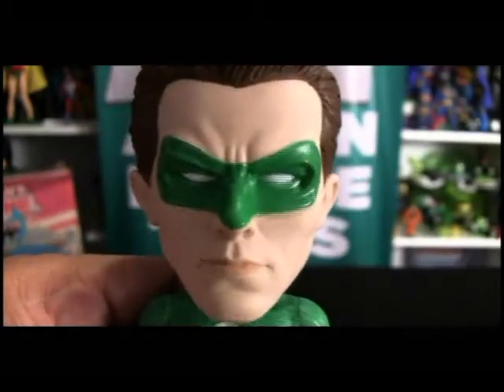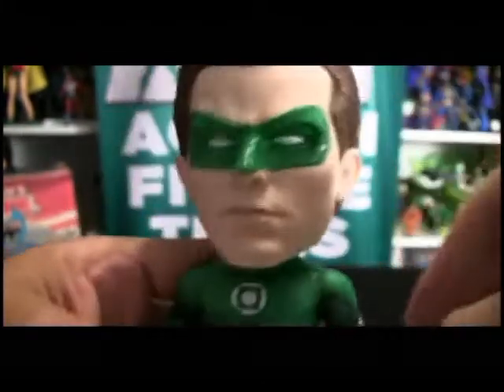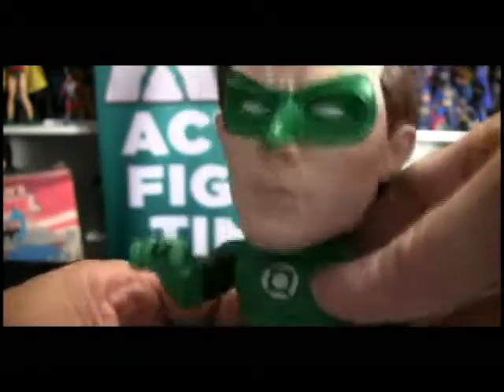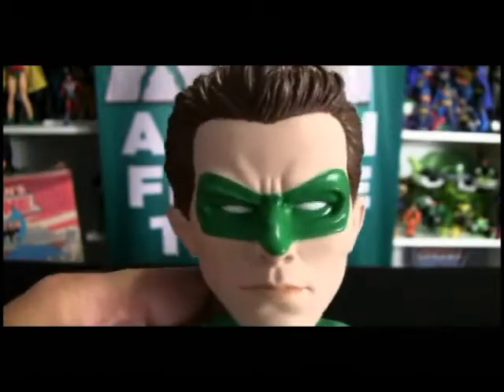Here we are looking at the Funko Wacky Wobbler bobblehead of Hal Jordan. You can see the details of the hair with the windblown look — great uniform, cool ring, there's his nameplate, Green Lantern on the back. This is just great. You can obviously tell the Beavis and Butthead influence right there.